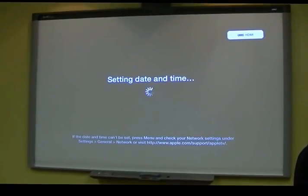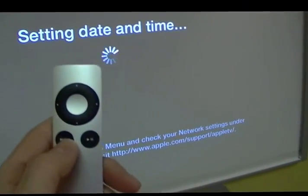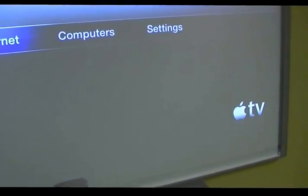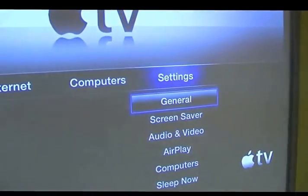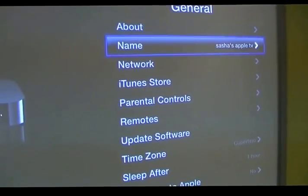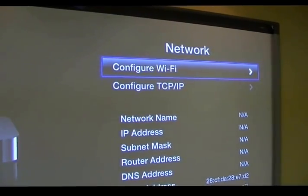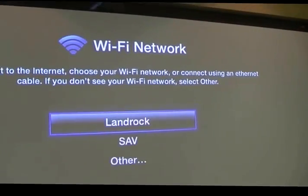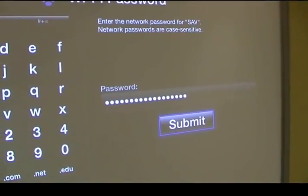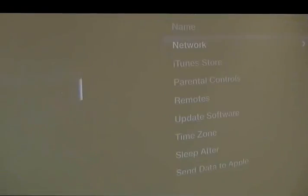Now it's going to find my Apple TV, and I need to tell my Apple TV to find the same network as my iPad. I'm going to take my Apple TV remote, hit menu, scroll over to Settings, go down to Network, and configure the Wi-Fi to the same network my iPad is on. I've put in the network password, hit submit, and it'll connect to that network.